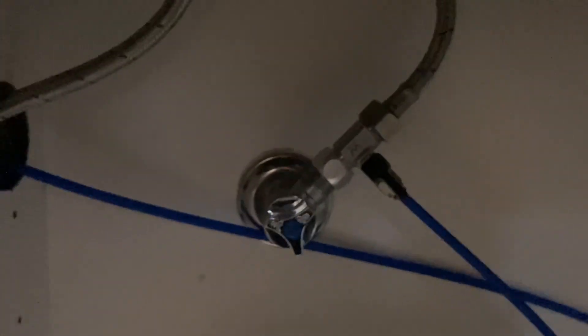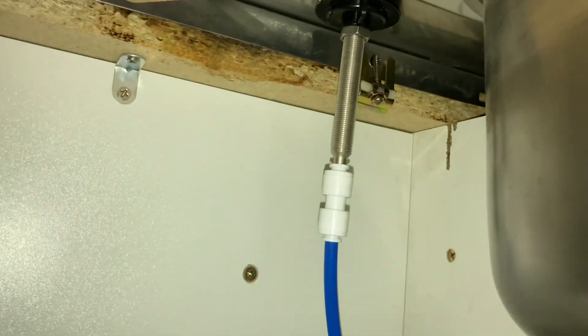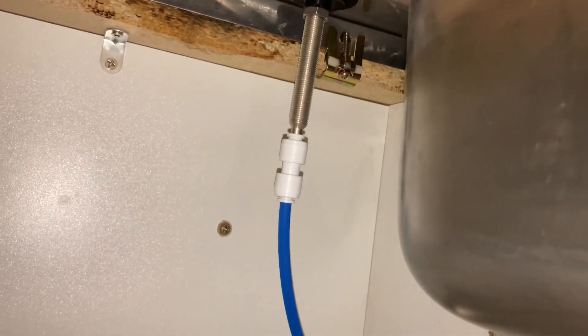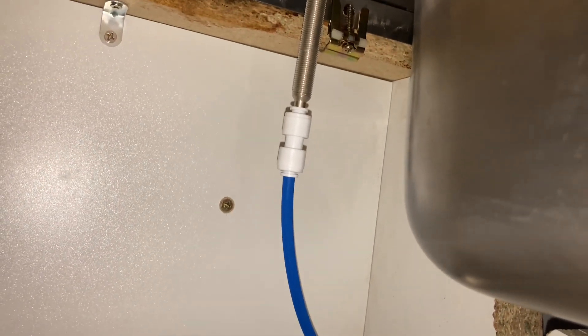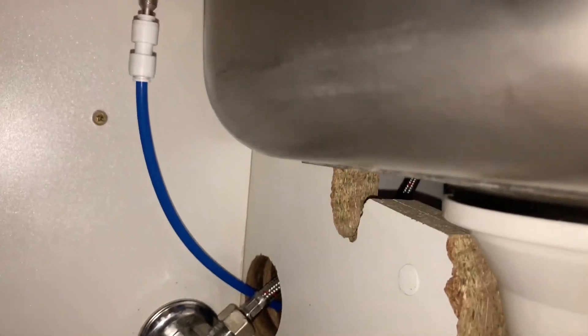Once you put your tap in around this side, that's what it'll look like underneath the sink. You've got that little hand screw, there's an extra nut — you don't really need it but I just chucked it up there — and your blue lines just push straight into the connector that comes with it. That obviously runs through to the other side.